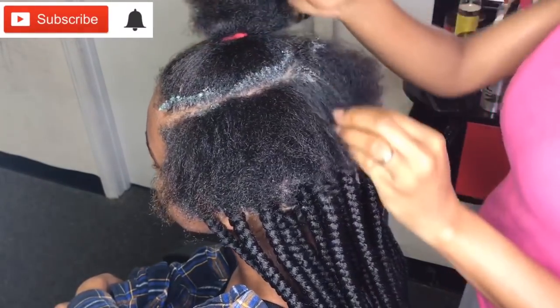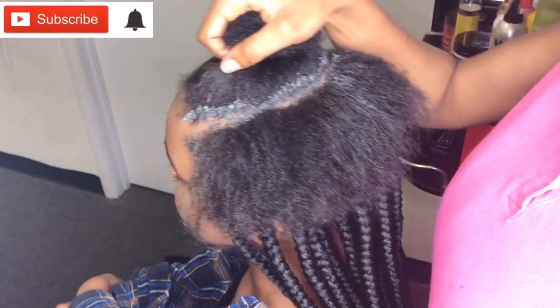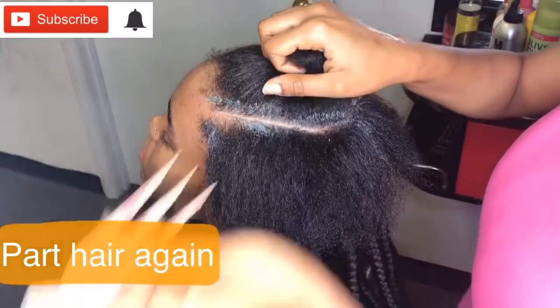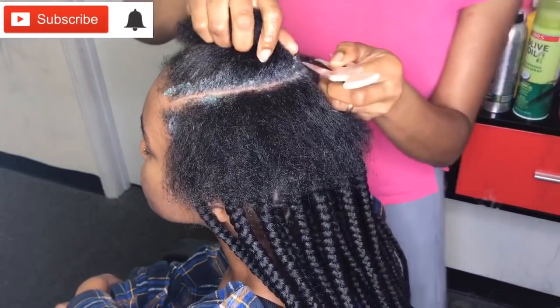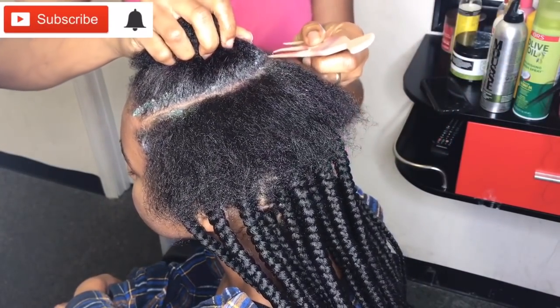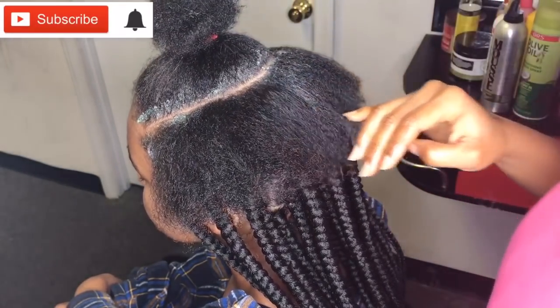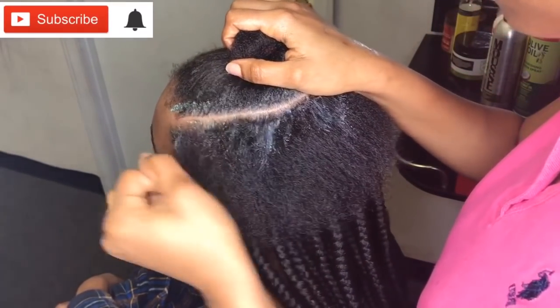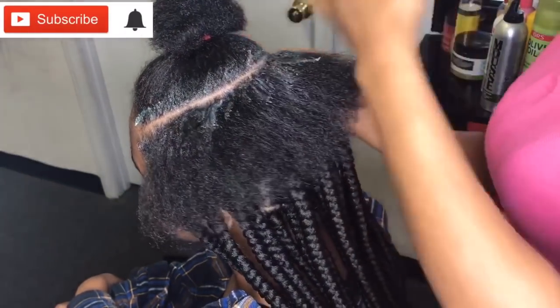Guys, to be honest with you, neat braids come with a lot of work and patience. If you want your braids done professionally, you have to take your time to get that perfect result. Working with natural hair is actually more work — it's easier when it's relaxed. But everyone is about healthy hair right now, so everyone is going natural. Honestly, about 90% of my clients are natural.